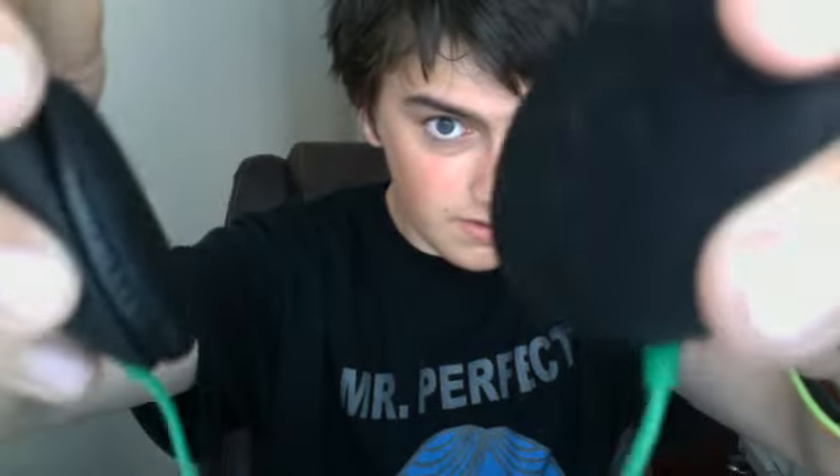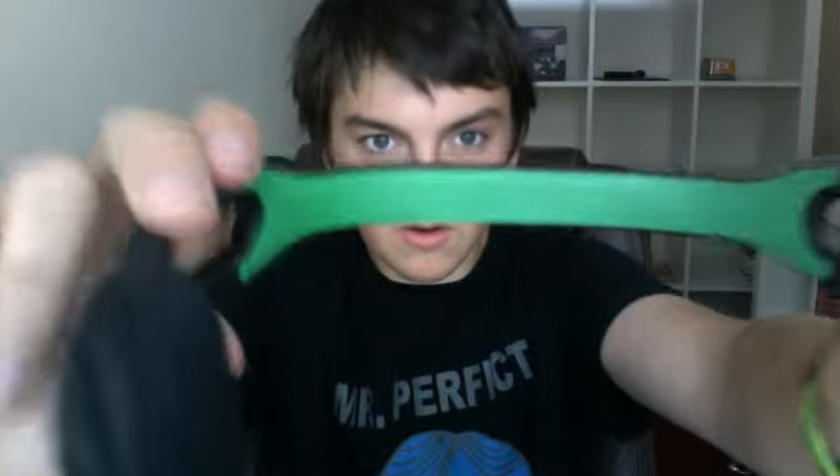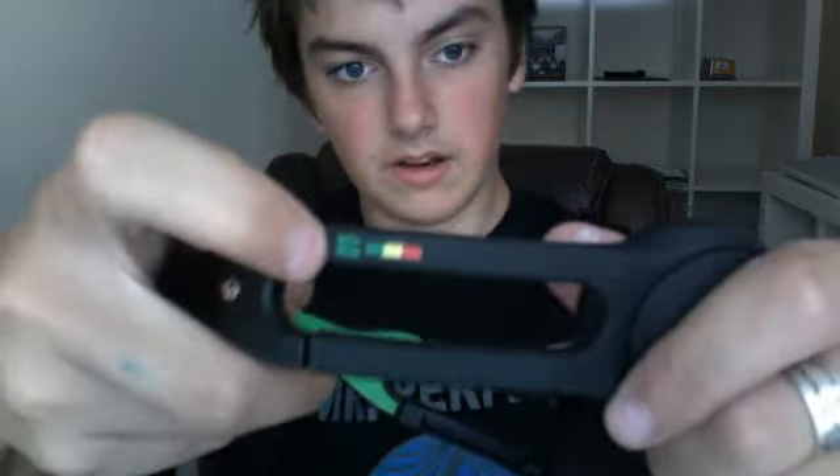The inside ear cup things have got the Skullcandy logo on there. On the inside it says Skullcandy imprinted. It says Skullcandy on top as well. You get two little metal symbols of the Skullcandy on each side, and of course you get general extra design bits on them.